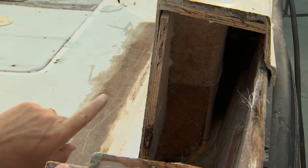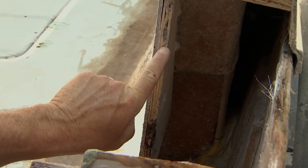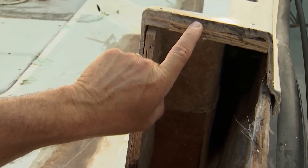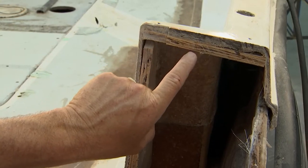On the side wall here, this looks to be about a quarter-inch thick of fiberglass and then we have some half-inch plywood. Up top, the glass is about a half-inch thick, and that again is half-inch plywood. Now if I flip this over, you guys can see that we have the original plywood.